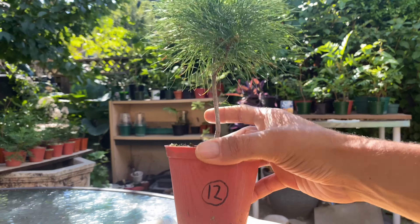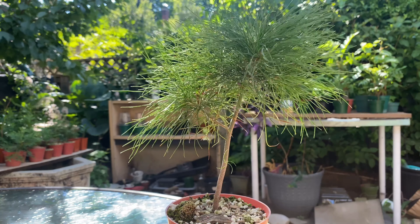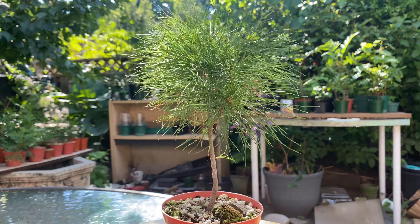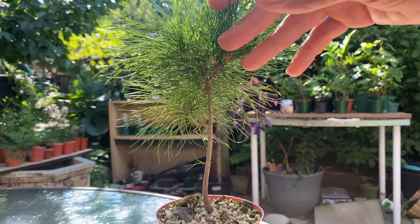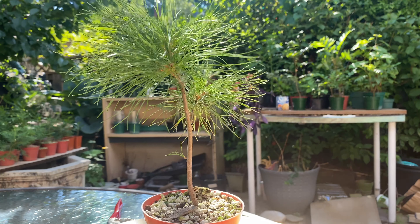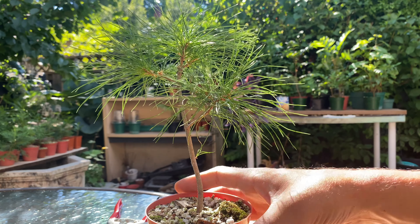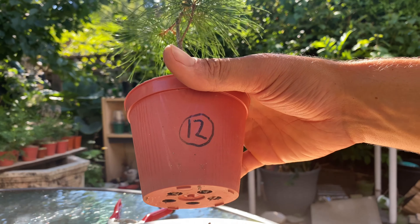Next is number twelve because eleven died quite a while back. A few of them - seven, eight, and eleven - died pretty much within a few weeks of repotting them. I definitely just cut off too many roots. Anyway, it's not a big deal, I've got lots to work with. I'll do this one off camera and be right back. That's number twelve all pruned up - there are like five strong buds coming out of the top there, hopefully I'll get a whole bunch of back budding on this one.